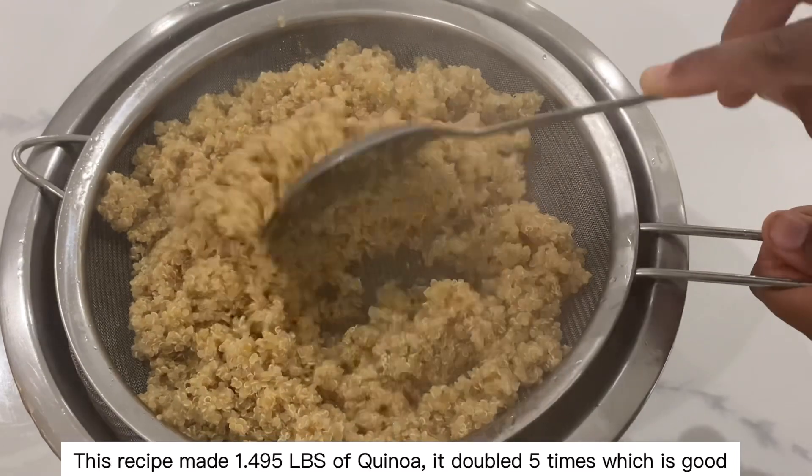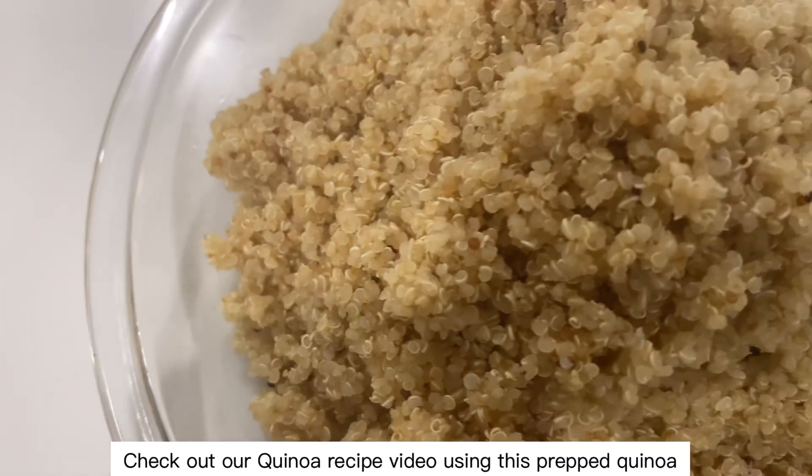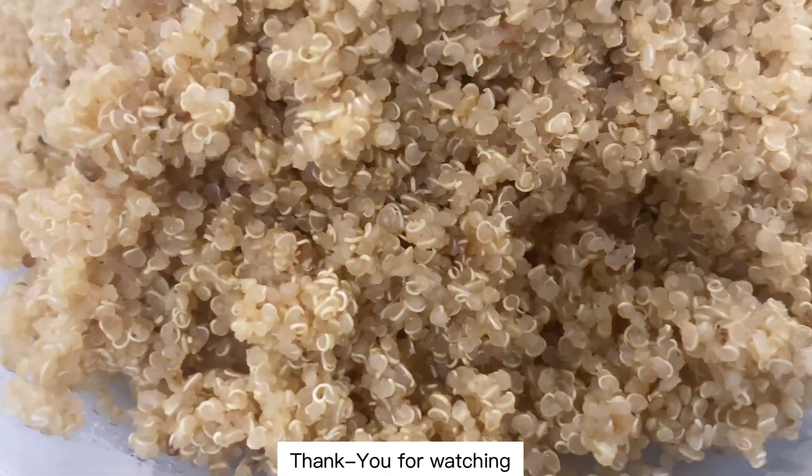This recipe made 1.495 pounds of quinoa — it doubled five times, which is good. Check out our quinoa recipe video using this prepped quinoa.